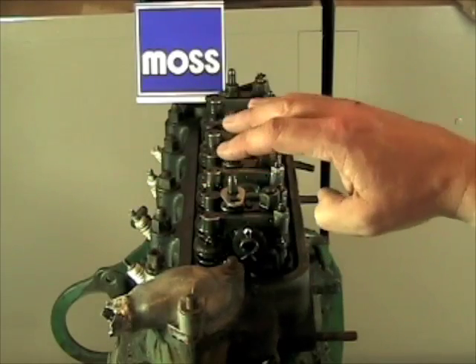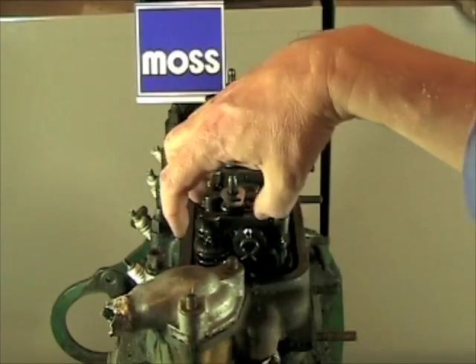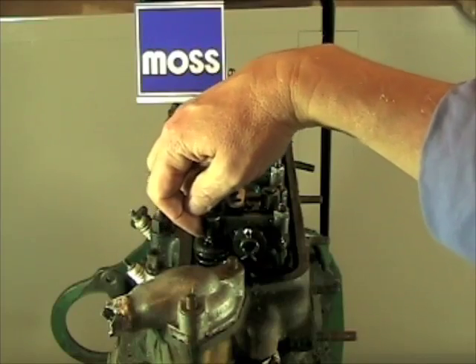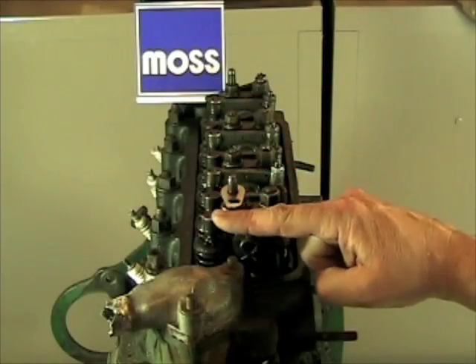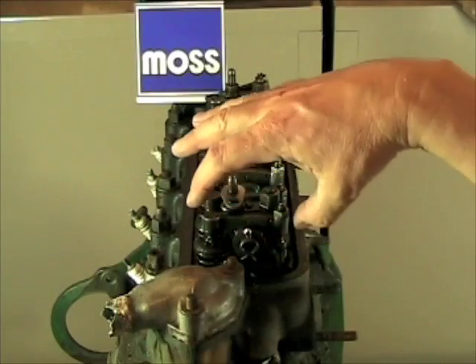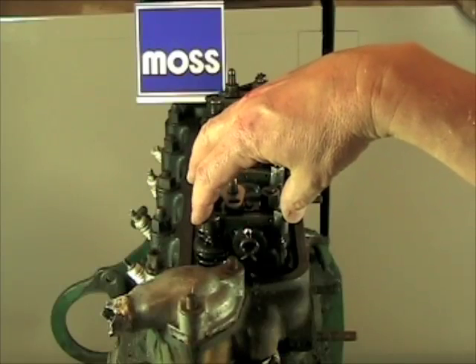Now, when we talk about adjusting our valves, what we're really talking about is setting the gap with a clearance right here between the end of the rocker arm and the stem of the valve. When this rocker arm is pushed down and pushing the valve in, there is no gap. So to do our adjustment and our setting, we have to have this in a relaxed state, or when the valve is closed.